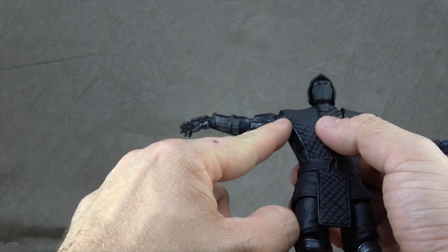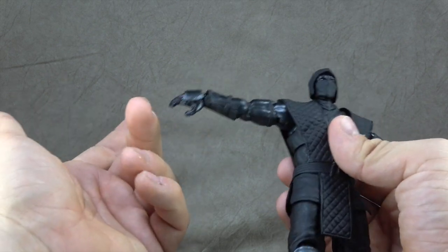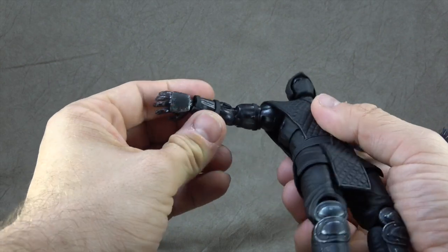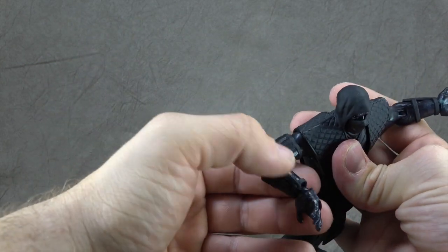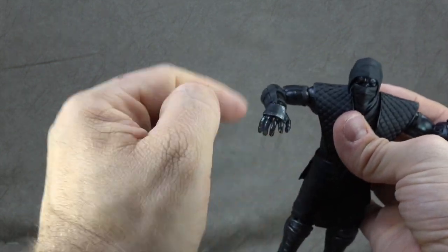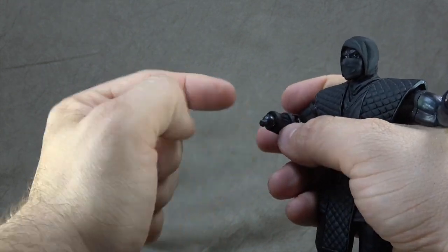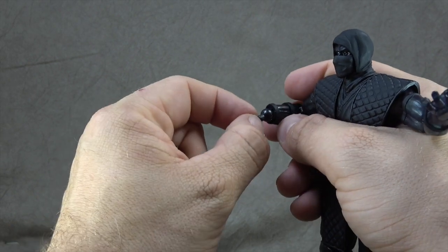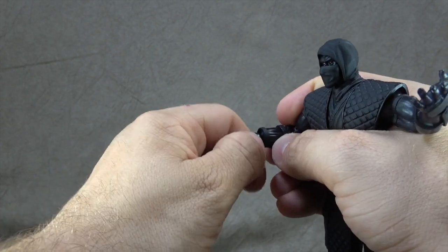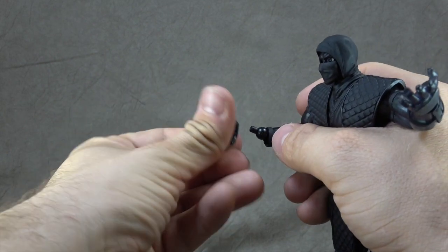You have a bicep swivel. His skin is actually a translucent plastic — a deep translucence, but translucent nonetheless. There's a soft plastic armband here, and the other is sculpted on with silver dry brushing, as is the hand guard. The hands themselves are on a ball hinge: ball peg on one side, swivel peg on the other, giving you hinge range plus a turning swivel — no problem.